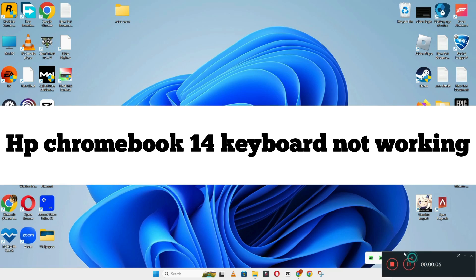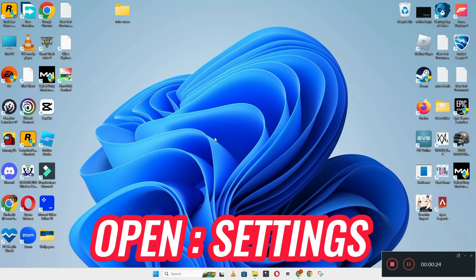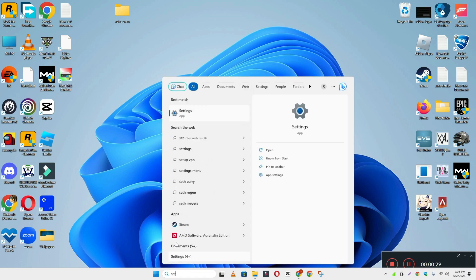Hi everyone, in today's video I'm going to show you how to fix HP EliteBook 8470p keyboard not working problem. If keyboard keys are not working or not responding, I'll show you how you can fix it. If you are new to my channel, don't forget to subscribe and press the bell icon. Watch the complete video and learn how you can do it. Let's watch the video.